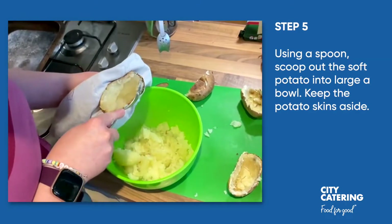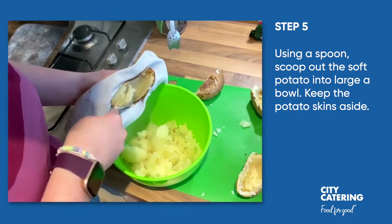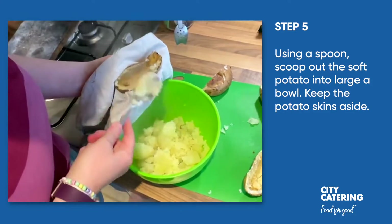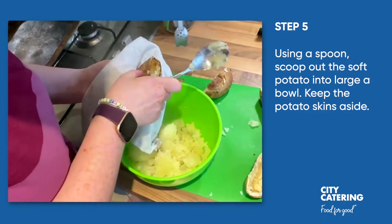Once we've cut them in half, we're just going to scoop out the potato and put it all into a bowl together, and leave the potato skins out on the side ready for when we refill them.